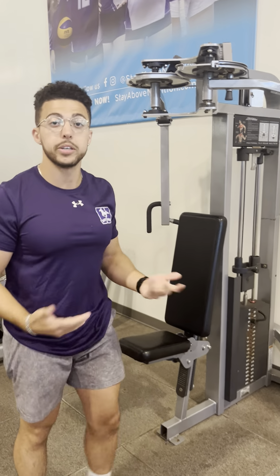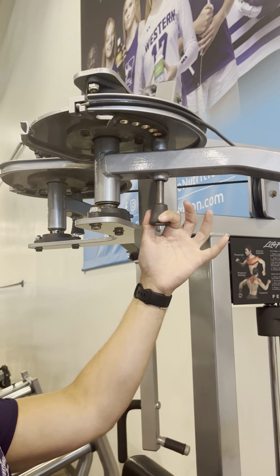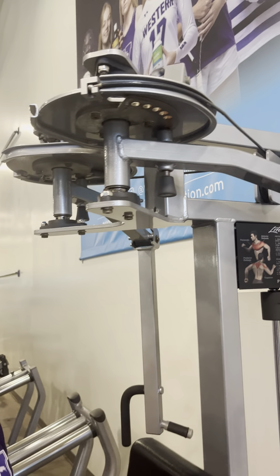If we want to do a rear delt fly, all you have to do is take the attachments right over here, pull it out, and bring it all the way to the back. You should hear a clicking noise — that's how you know you're good.